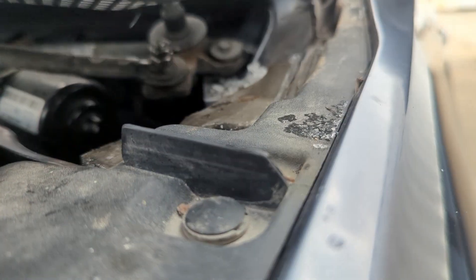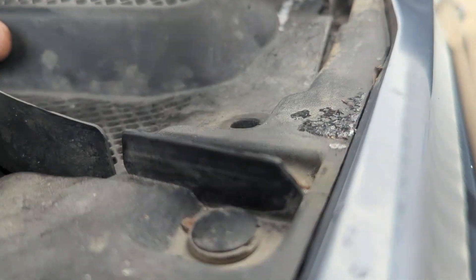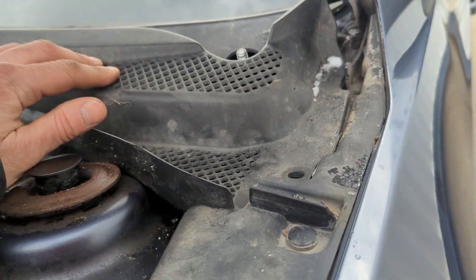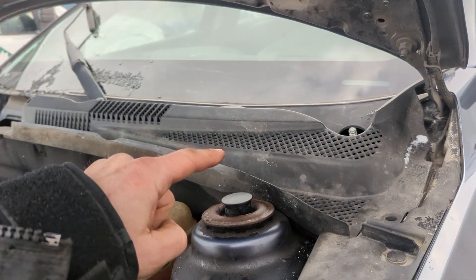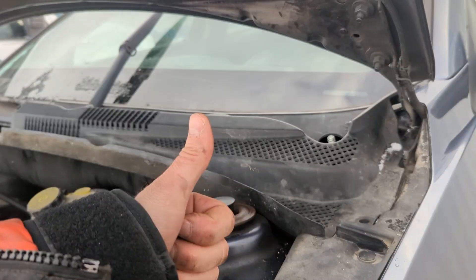That was an easy fix. Is anything touching? No. I'm going to call this a win. Let's get the blade back on and get these pins back in there. Ten-cent fix — gotta love it.